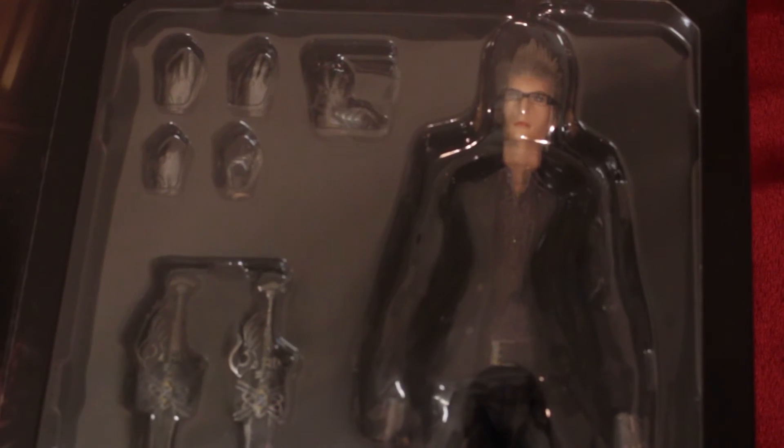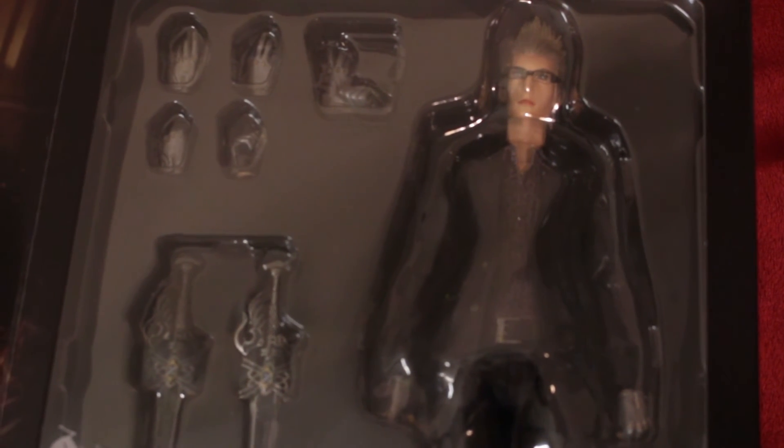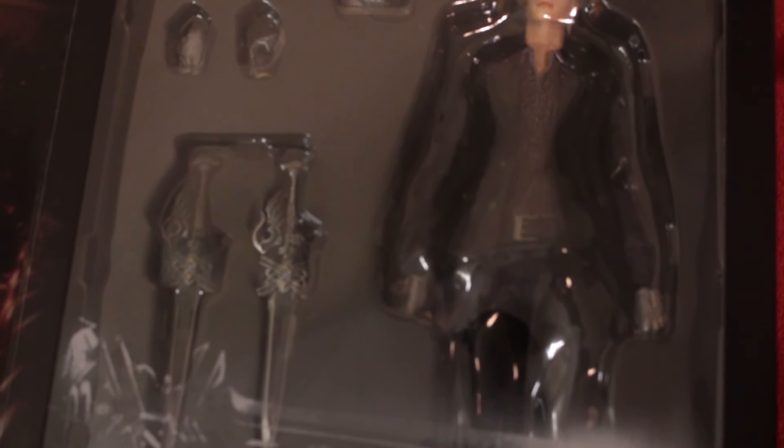I'm scared to display it actually. There's Ignis - you get extra hands, you get weapons, and you get a stand as well to put him on. I need to get the other two as well. I need to get Gladio and Prompto. They've also announced one for Nyx, which I need to get. Nyx is the main character for Kingsglaive. So I need to get that too.